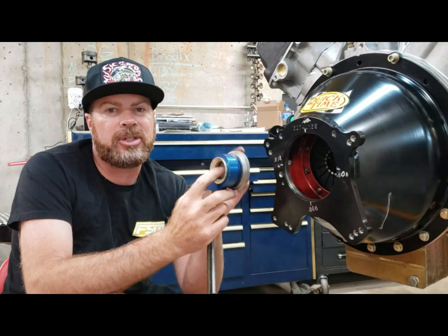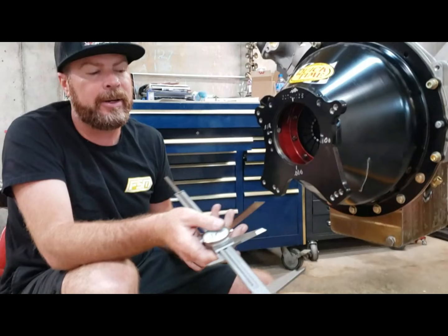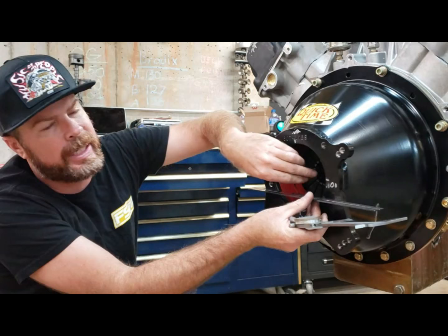But you don't want too much space, otherwise you might end up over-traveling the bearing. So what we're going to do here is determine the air gap and then try to set it to about 150 thousandths. Step one: put a straight edge across the bell housing and measure down to the fingers of the clutch pressure plate.